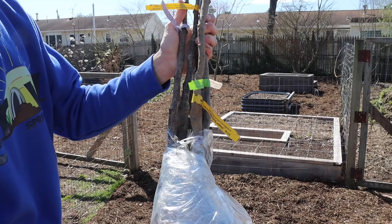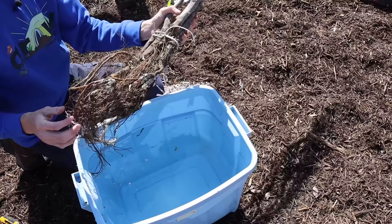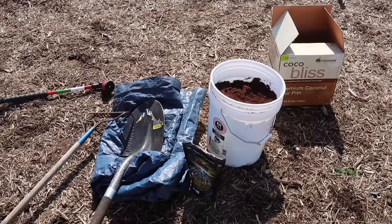First, double-check that these are the correct varieties you ordered. Then we want to prep the trees for planting — don't just put them right into the ground. Soak the roots in water for at least an hour; six to eight hours is optimal, and you can even go up to 24 hours. We want the roots to start taking up water so they're not dehydrated once they first wake up. This helps with the initial shock of transplanting.